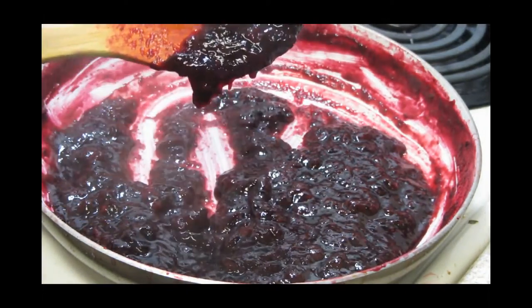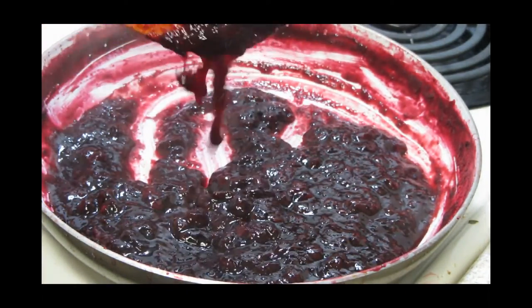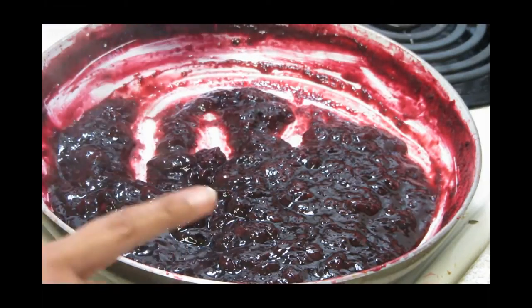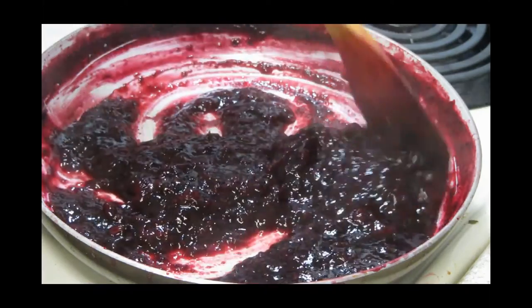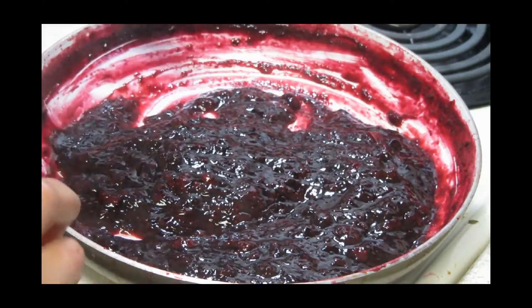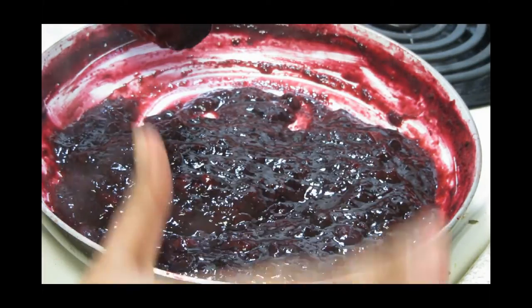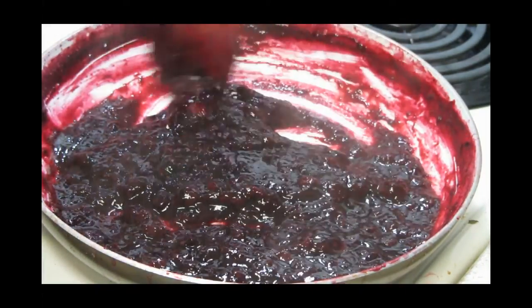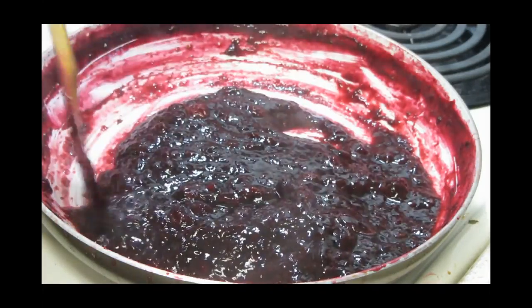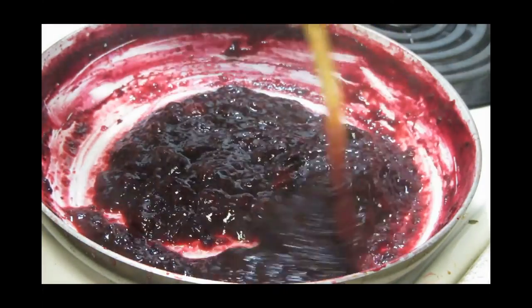You can see the texture of the blueberry and strawberry in it — I definitely want this texture. But if you don't want it, you can simply blend it — that works perfectly too. One more note: when it cools down it will thicken up a little bit, so keep that in mind when you are making this.